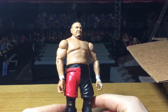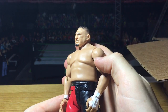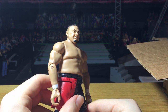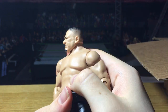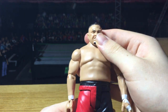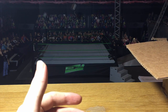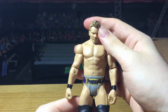First off from WWE Basic 74, we got Samoa Joe in his red attire. The head scan is a new one — not the one that came on the elite. It looks really cool, actually a very good Samoa Joe head scan, which is kind of exclusive for the basics as of now since they did not make an elite with that head scan. This is now my second Samoa Joe in my collection after Elite 43.